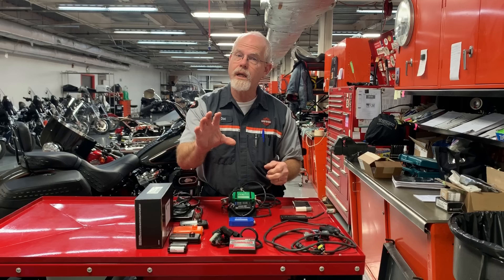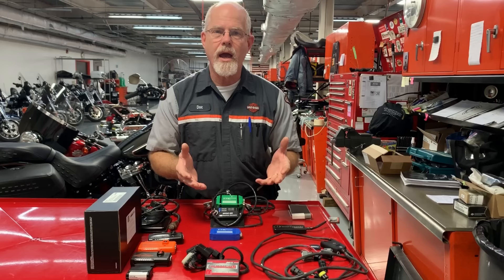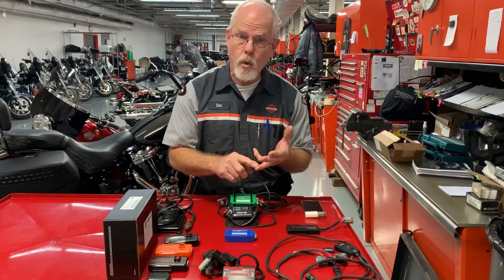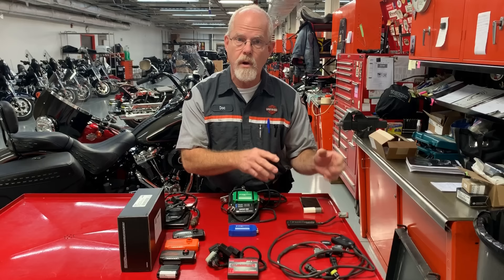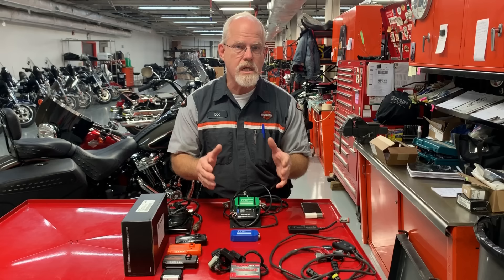Now, if you change the air cleaner and add more air to an already lean running motorcycle from the factory, now we need a tuner. We need some way of adding fuel to compensate for all this extra air coming in and out. The next question you have to ask yourself is, how much do I want to spend for a tuner? And then, what do I want to do to my motorcycle? If it's just muffler and air cleaner and that's it, we can keep the costs low.